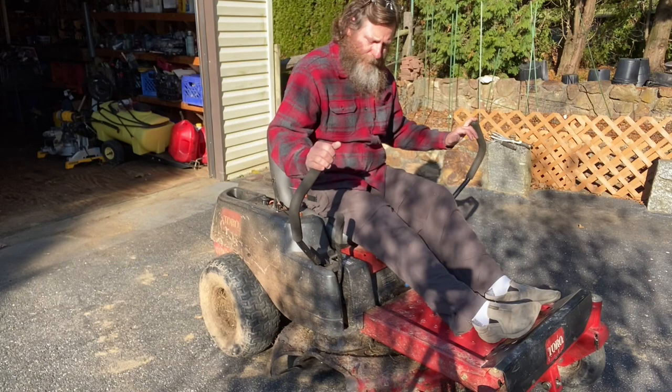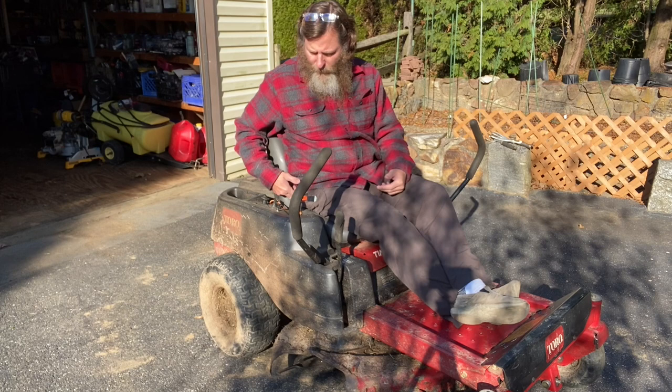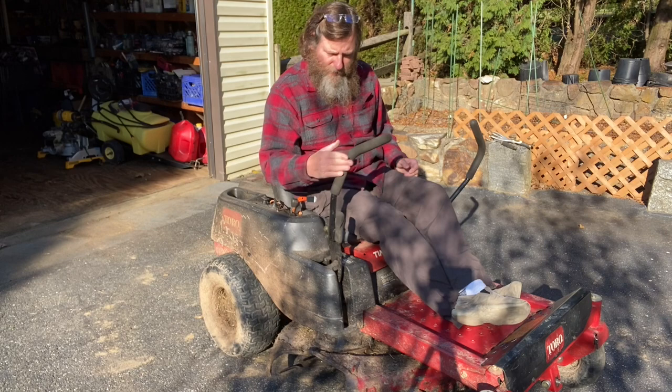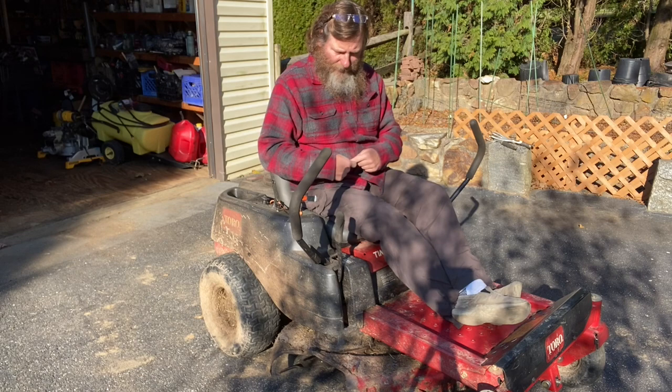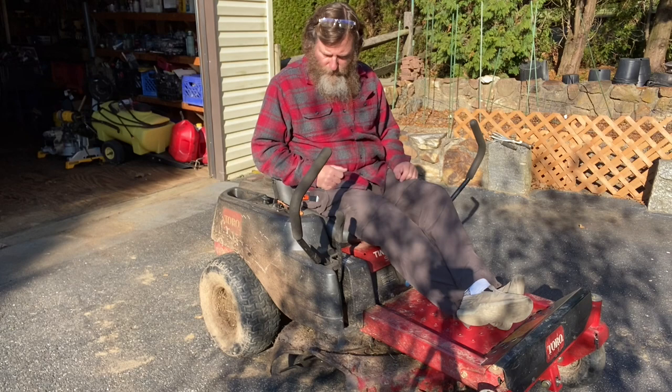When I start the mower it starts fine, but as soon as I pull in the handles the engine shuts off. The engine won't shut off if I come off the seat or if I use my PTO, so it's not the PTO safety switch and it's not the seat switch. It has something to do with one of these arms — it happens with either arm — so I think the two wires from these two switches connect together before going into the module. I have to figure out a way to bypass these switches before I get new ones.